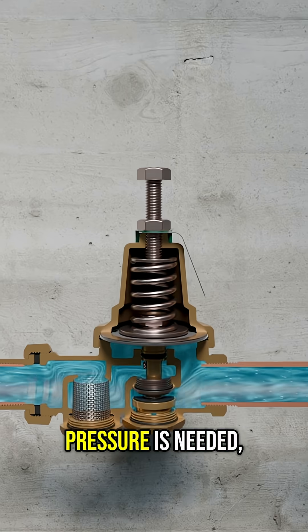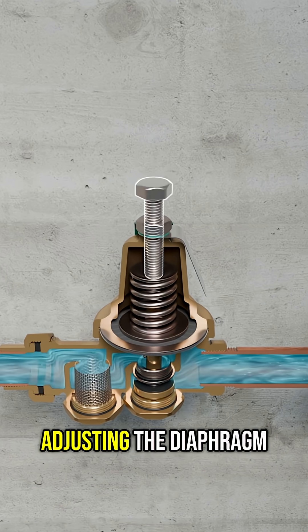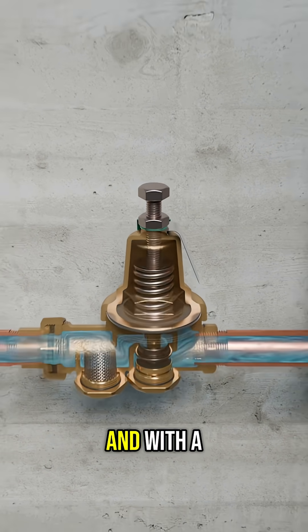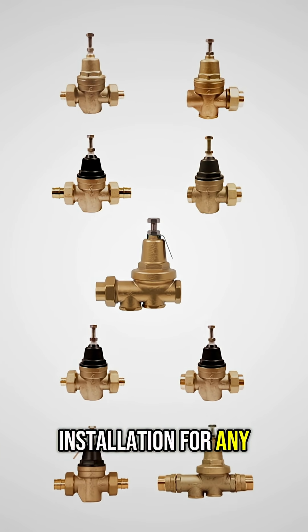When higher outlet pressure is needed, a plumbing professional can tighten the set screw to increase spring tension, adjusting the diaphragm to deliver a higher pressure on the outlet side. And with a wide range of end connections, our PRVs offer fast, flexible installation for any application.